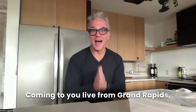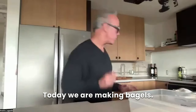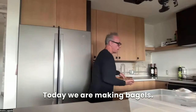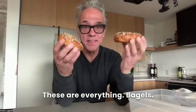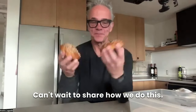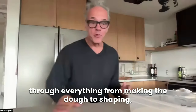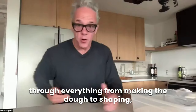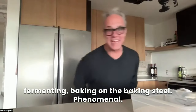Hey everybody, Anders here coming to you live from Grand Rapids, Michigan at the Baking Steel Studio. Today we are making bagels. I did a round earlier this morning — these are everything bagels, they're amazing. Can't wait to share how we do this. Using our baking steel, we're going to go through everything from making the dough to shaping, fermenting, and baking on the baking steel.